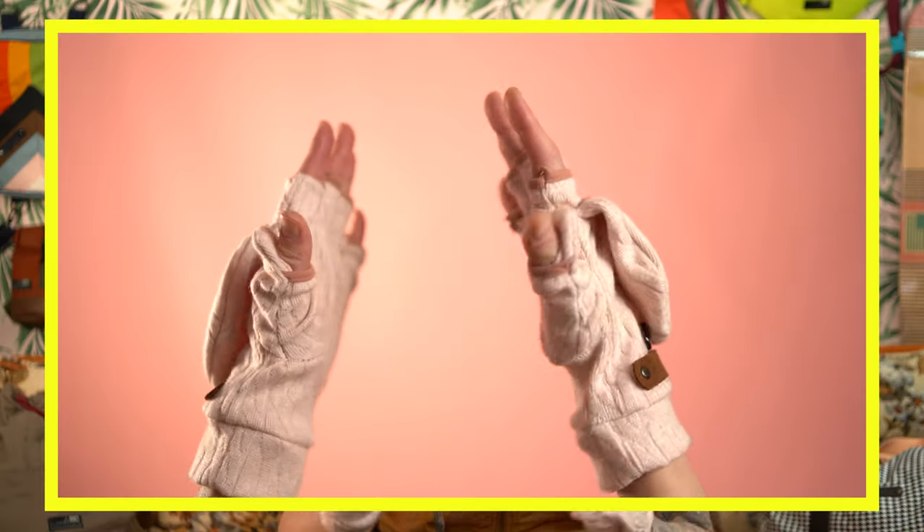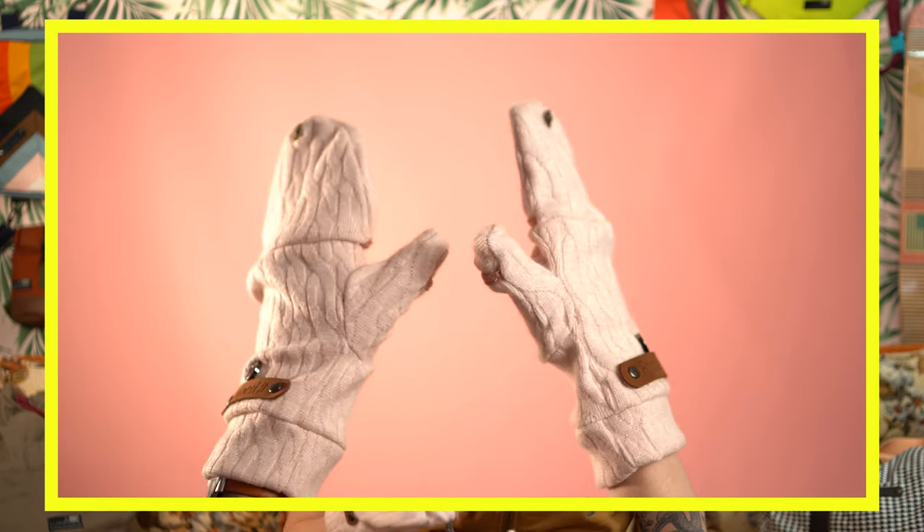Welcome back everyone. Today we're going to be making mitten gloves and I'm going to be showing you the step-by-step process of making these gloves with professional tricks and tips that's going to take your sewing project to the next level. Once you make these it's going to inspire you to make different styles and I'm going to be having different styles coming at you this season.